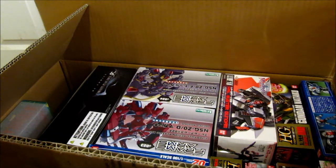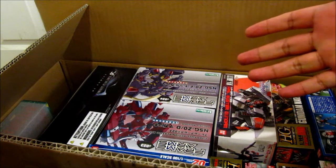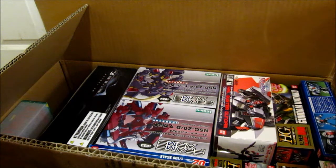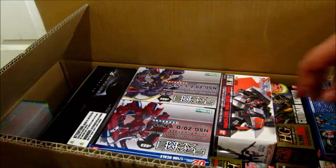Hello everybody out there. This is Vagabond Zero and today, as you can see, I got a package in the mail that's from Hobby Link Japan. I ordered some kits and some figures, so I'm just going to start showing you each one.